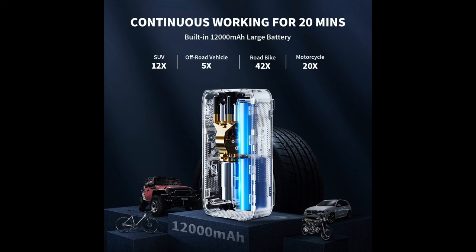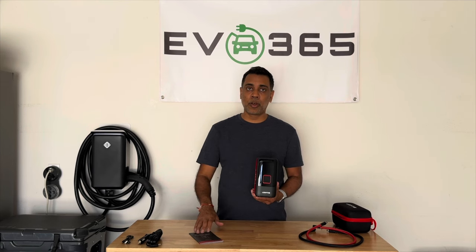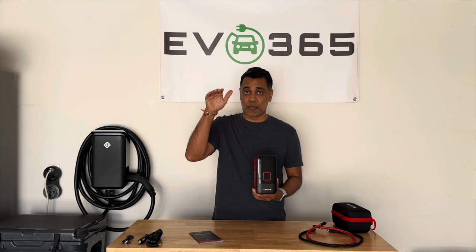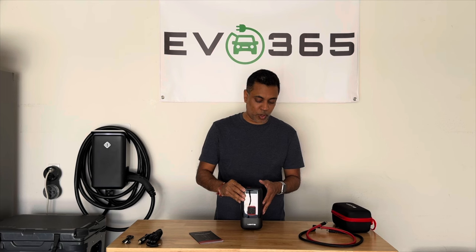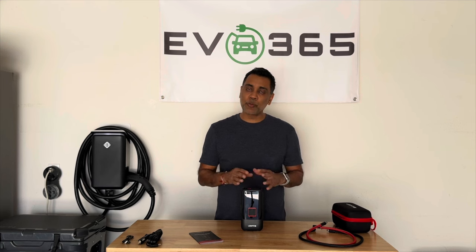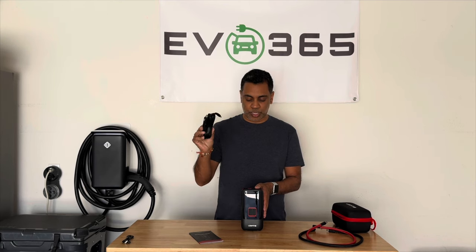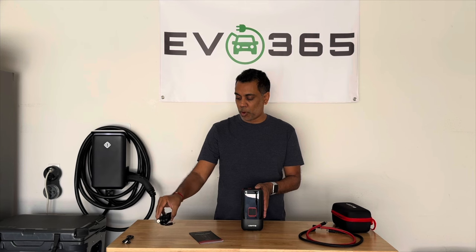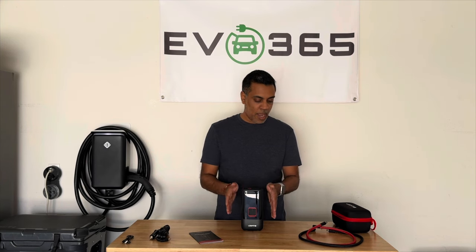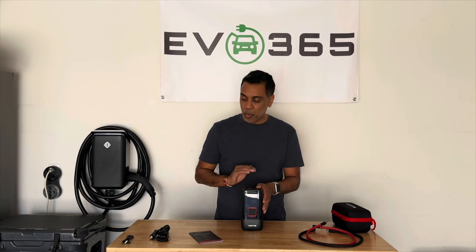This has a 12,000 mAh battery. LastFit says that'll get you about 20 minutes of continuous runtime, which is pretty good. According to their manual, that should at least get you to fill up all four tires on a Rivian or a large off-road vehicle if you're filling from 29 to 35 PSI. Depending on your vehicle some of that may vary, but if you're running out of juice, you can always plug into your DC port or 12-volt cigarette lighter. If you've got a complete flat, you might only be able to fill one tire, but the odds that all four are completely flat probably won't be the case.